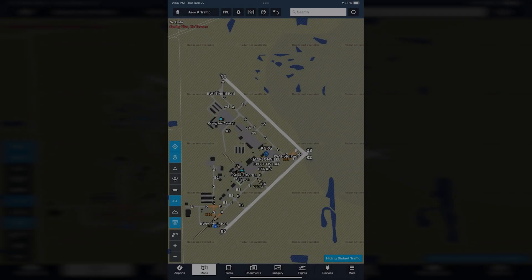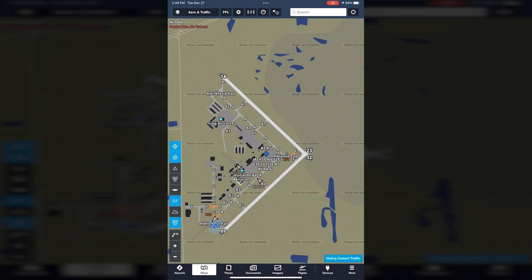The video starts with a complete approach plate briefing. However, if you want to go directly to the in-flight action, just click ahead. I'll be departing from Jacksonville Executive at Craig Airport for a short flight to Cecil, 20 nautical miles to the southwest.